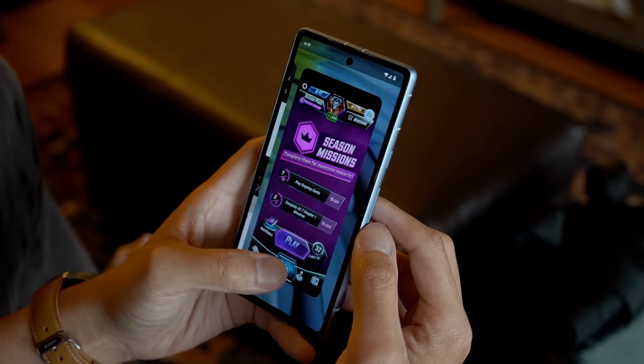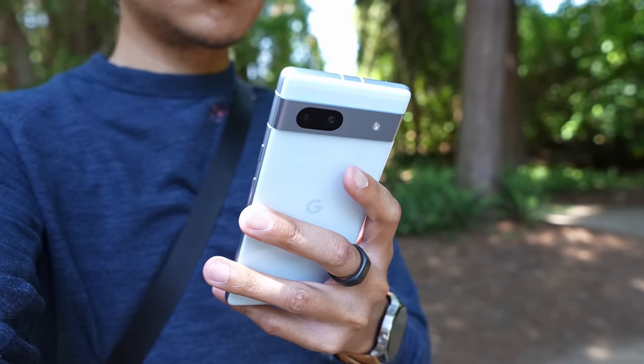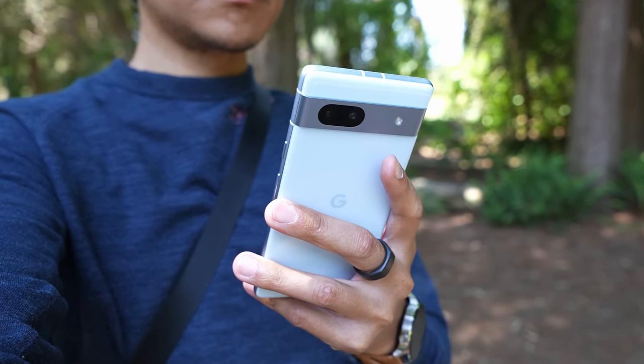What that makes the Pixel 7a and all of the A-series phones is it makes them kind of refreshing. And even if the design might not be ultra-premium, you kind of expect that with an A-series device like this.